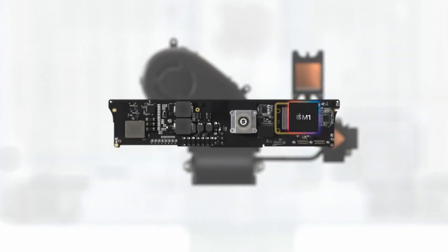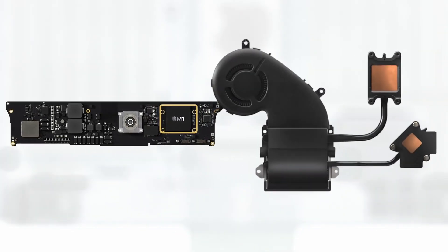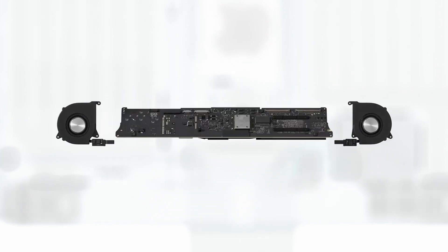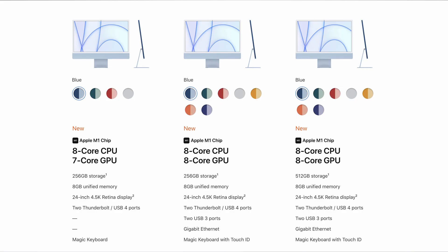It is released in 3 models. It has 8GB Unified Memory with a lot of CPU and GPU performance on a single Apple Silicon chip. There are two USB ports in the base and mid-level models, and four USB ports in the mid-range and top-most models.